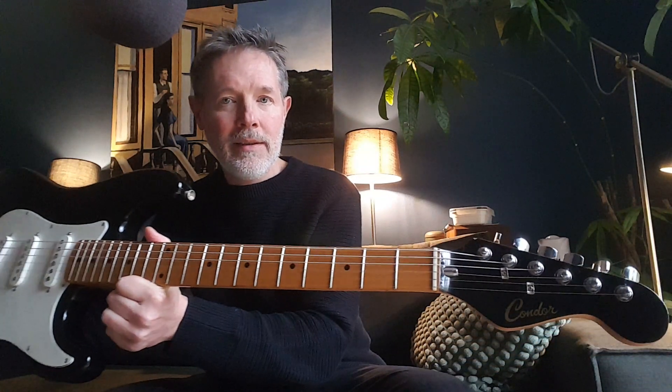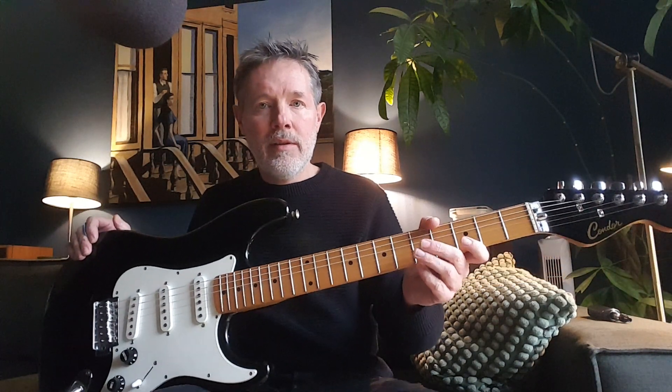Alright, we got a cheap one today — kind of fun. This is a Condor Stratocaster, a mid-80s Korean strat made by Samick. The Condor brand — I think they made some in the early 70s, made in Japan by the Condor Corporation, a company that kind of disappeared. They were making some quality instruments but I don't really know the whole history.